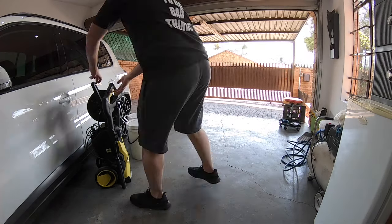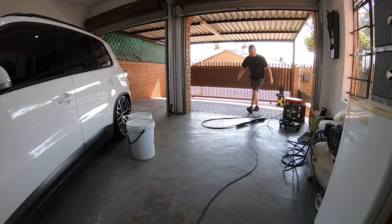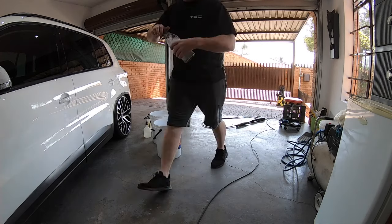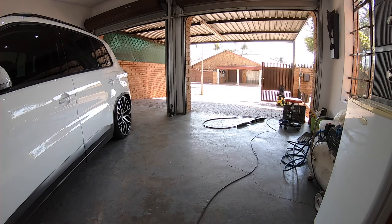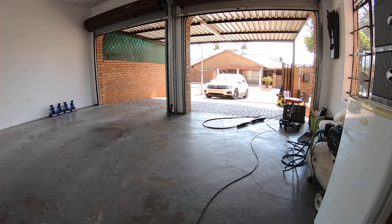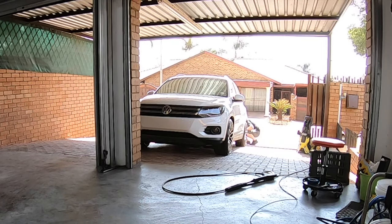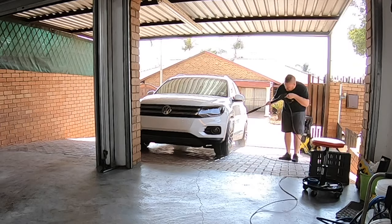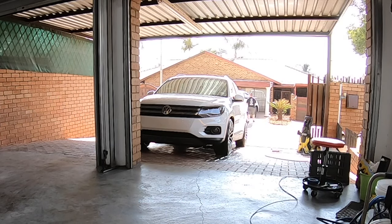I feel like I've done enough talking and explaining for now. I'm going to cue the music and get it started. If you want to see how I clean the wheels step by step, I'll have that video linked in the top right corner.